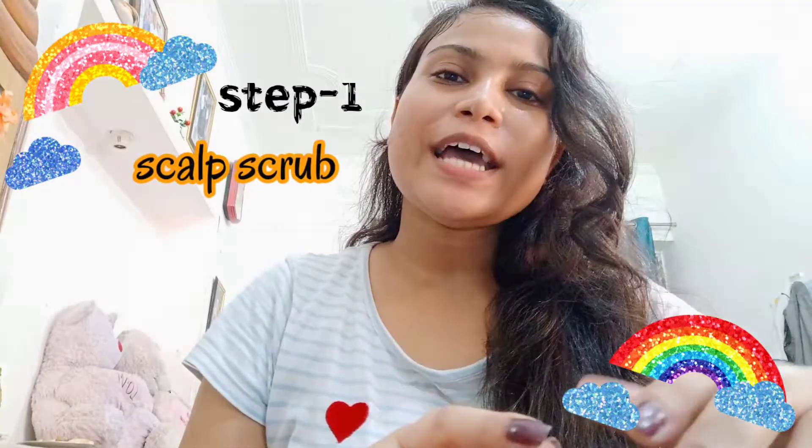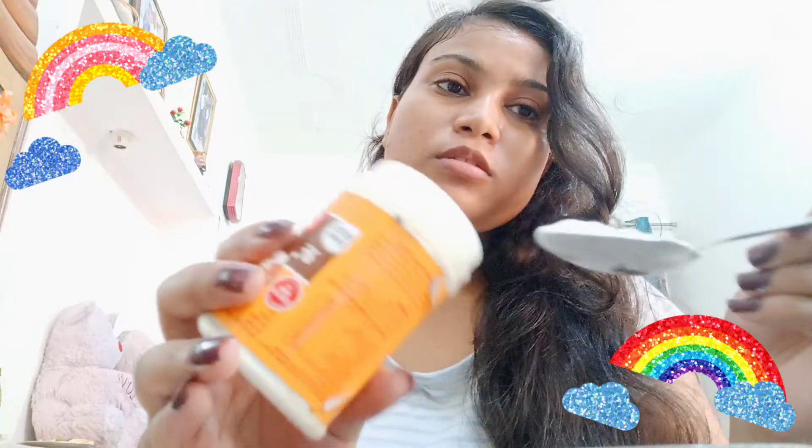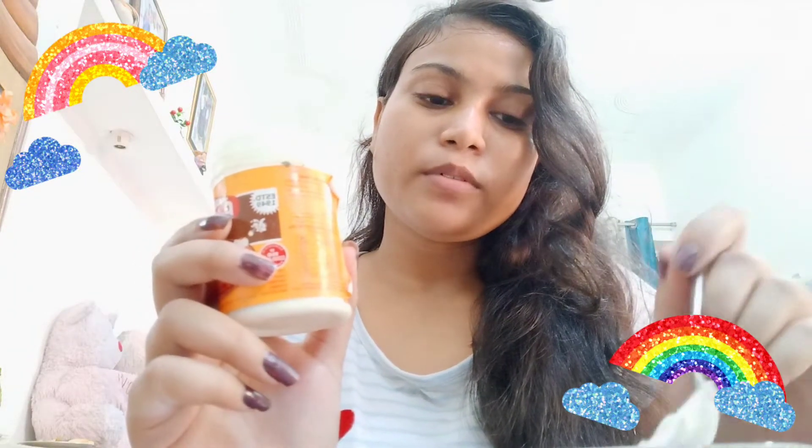So guys, first we will treat the scalp. For this we need water, and we also need baking soda. We can take a bowl and add one scoop of baking soda, so when it is mixed the scalp treatment is ready.